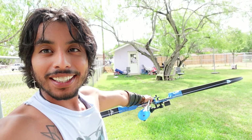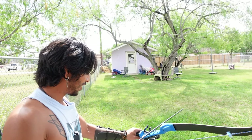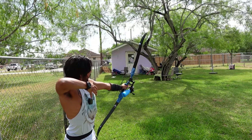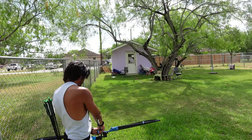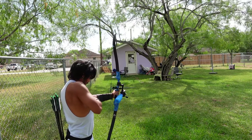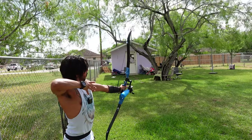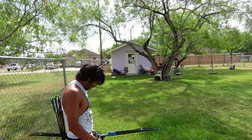All right guys, moved the target further out to the tree now — I'm pushing 40 yards, maybe, I think. Let's get more shots in. Nice, bottom mid. Okay, top left mid. All right all right.